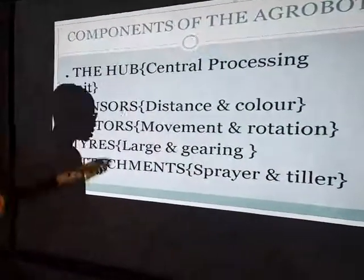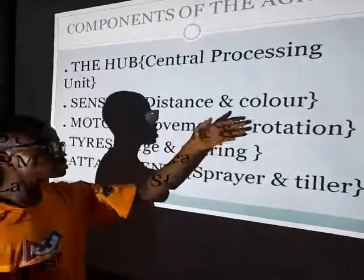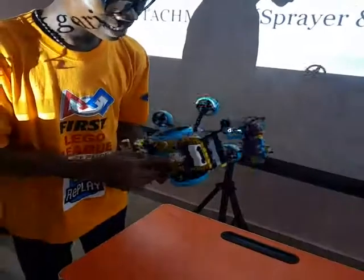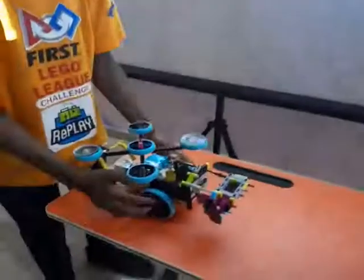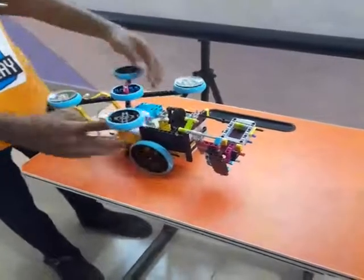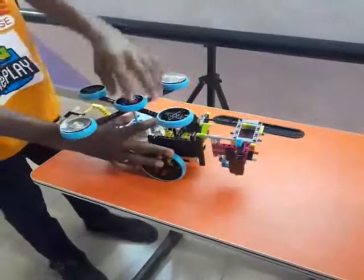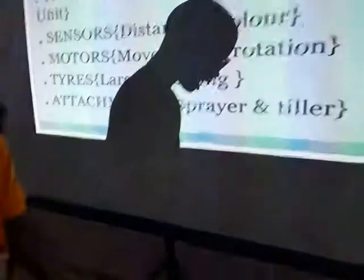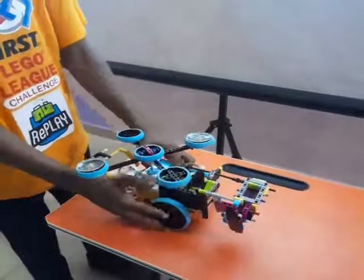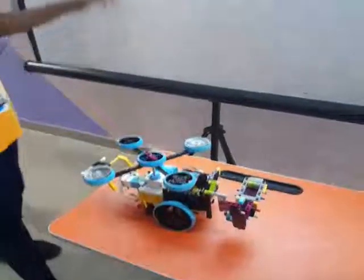Why do we have the motors? We have the movement motors and the rotation motors. The movement motors — this motor under here — helps the robot to move in any direction it has been coded to move. The rotation motors are where the other attachments are being attached, just to perform the functions they are programmed to perform.